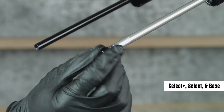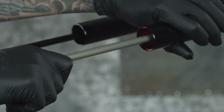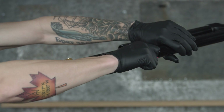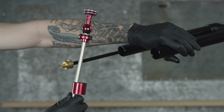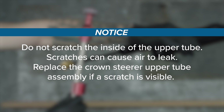For air springs without buttercups installed, thread a bottom bolt onto the shaft for added grip. Push the shaft halfway up into the upper tube, then quickly and firmly pull the shaft out to dislodge the seal head. Remove the air spring assembly and seal head spacer from the upper tube. Do not scratch the inside of the upper tube — scratches can cause air to leak. Replace the crown steerer upper tube assembly if a scratch is visible.